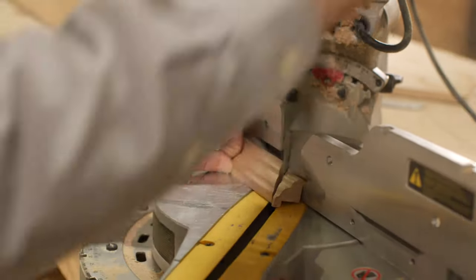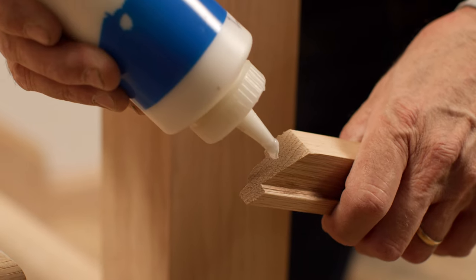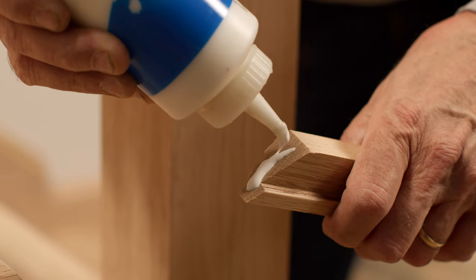Miter cut each piece of molding to fit around the newel post to conceal the edges of the plate. Attach the molding with wood glue and finish nails.